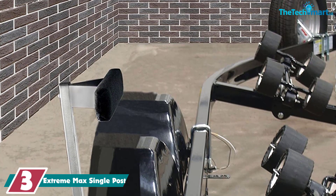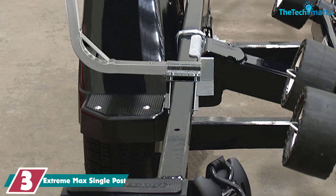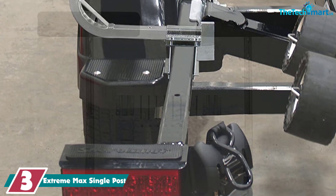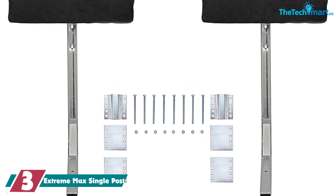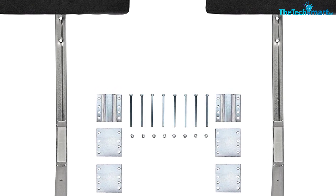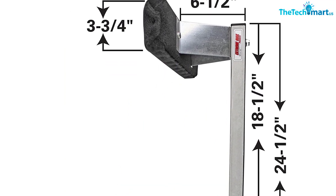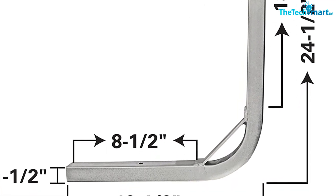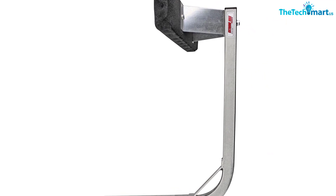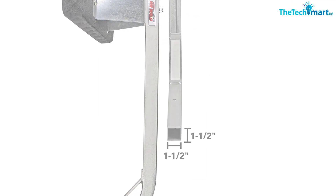At number 3, we have the Extreme Max Single Post. For a solid and sturdy boat guide, Extreme Max has you covered. This single post comes with an 18-inch carpeted bunk board, and all the mounting tools are included in the kit. You can adjust the size vertically from 19 inches up to 25 inches. They will fit bunk or roller-style trailers up to 3 inches wide by 4.25 inches tall, and you'll want to use these on a 14-foot to 16-foot trailer. The hardware included will allow it to attach to a 2-inch to 3-inch frame. Larger kits — 5.25 and 6.25 — are available if needed. It's possible you may have to drill a new hole or two to get these attached, and a second hole in the support may be needed to prevent the boards from spinning on the vertical.